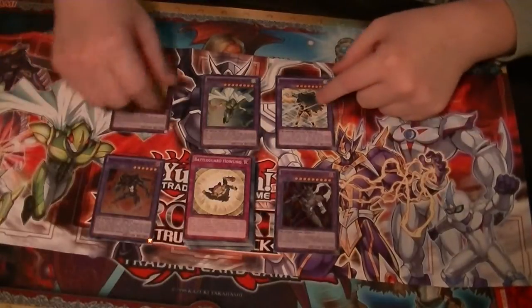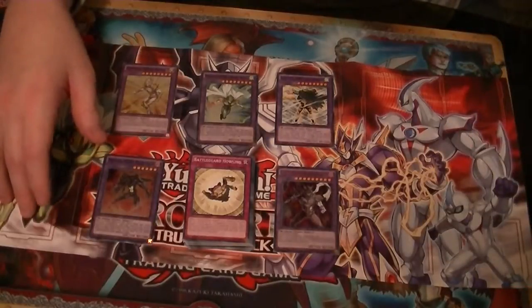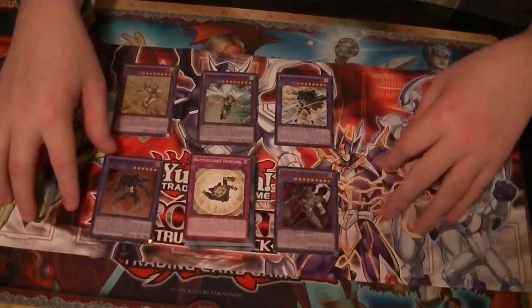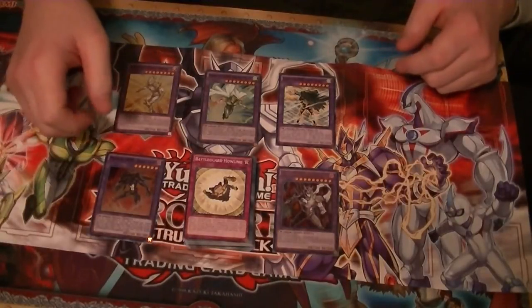Sorry about that — I accidentally cut the camera off trying to zoom out. What I was saying was, if you've already got most of your staples and stuff, just pick up the individual cards you need online. Or if you want to pick this deck up, I have them on eBay for $10 each with free shipping.